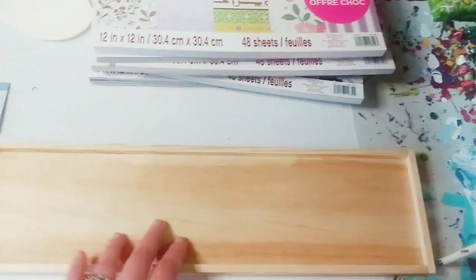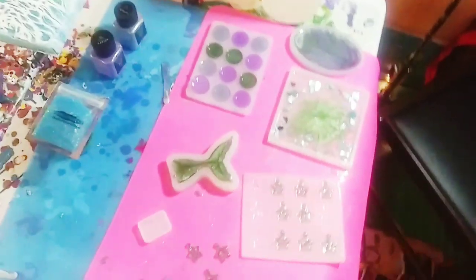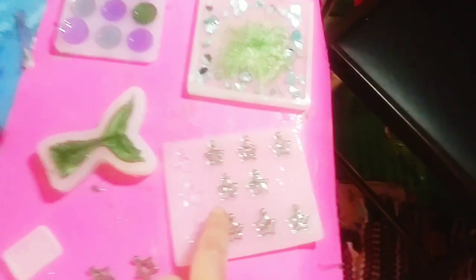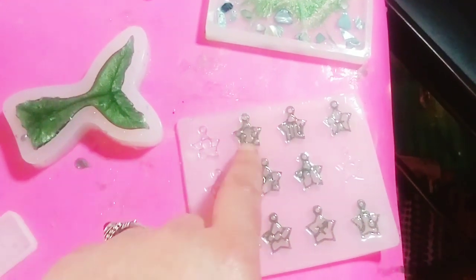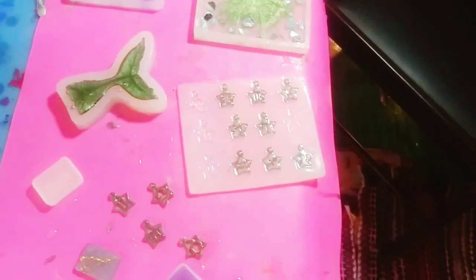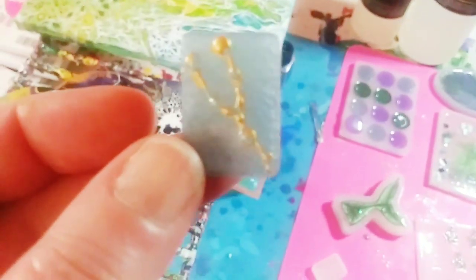I got some stuff for that project. I'm going to be unmolding some of these resin pieces, though these particular ones are going to be very difficult — I have to take my time. One of them cracked when I tried unmolding it, but I think I can fix it by mixing some more resin. I did unmold some already, and my Taurus sign came out really beautifully — I had painted it gold beforehand and it worked out perfectly.